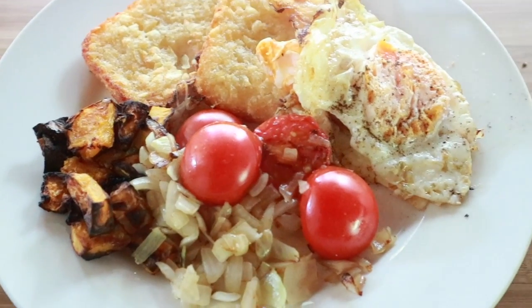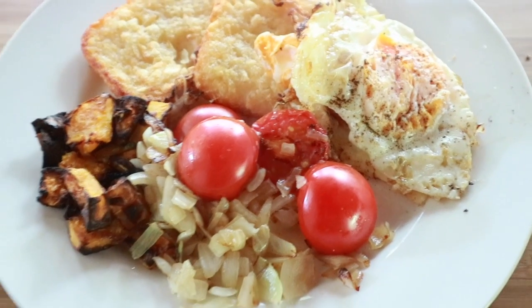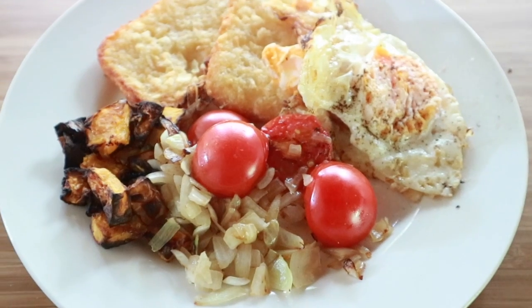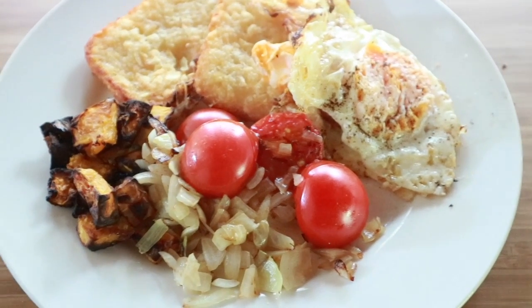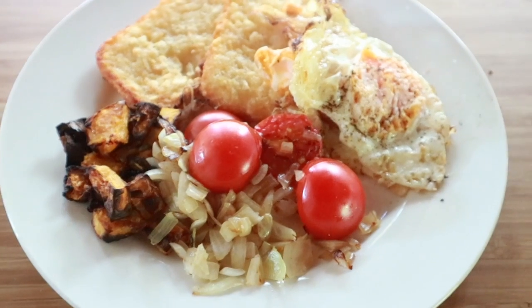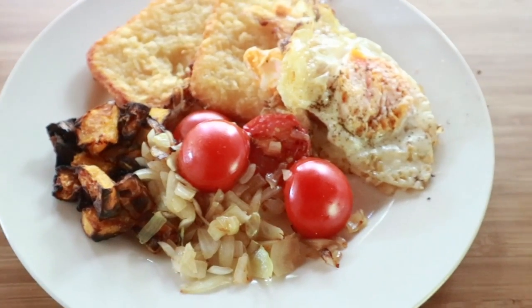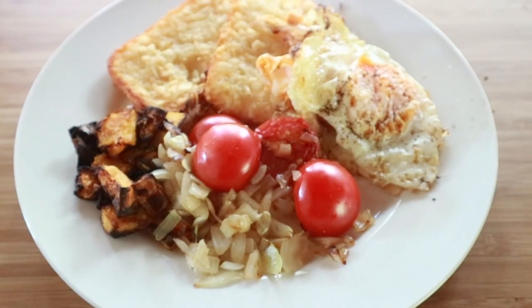Two sprays of oil for one point, eggs zero, tomatoes zero, onions zero, and butternut squash zero. I didn't use any oil on the butternut squash, as you can see it got a bit stuck to my pan. But this is my eight smart point lunch.